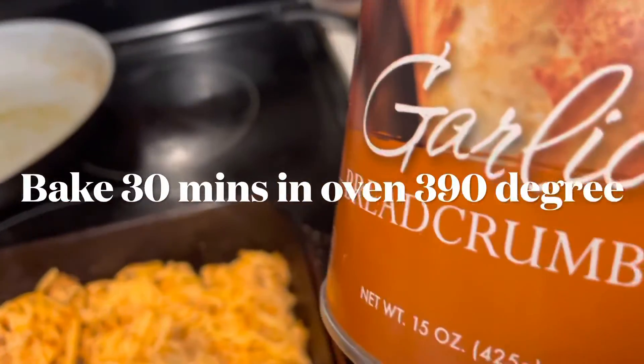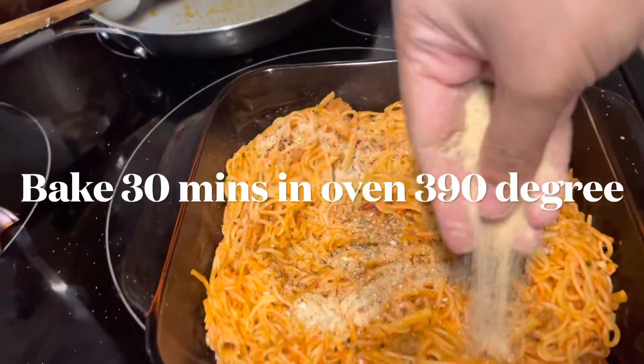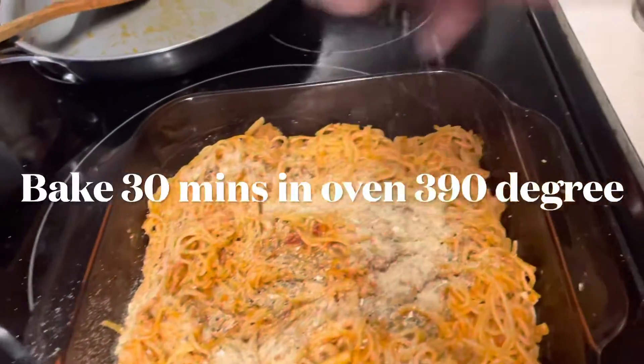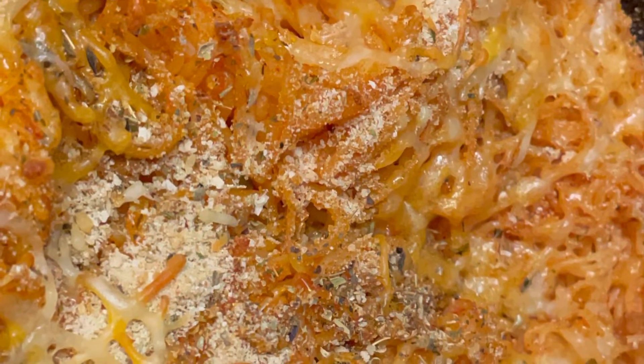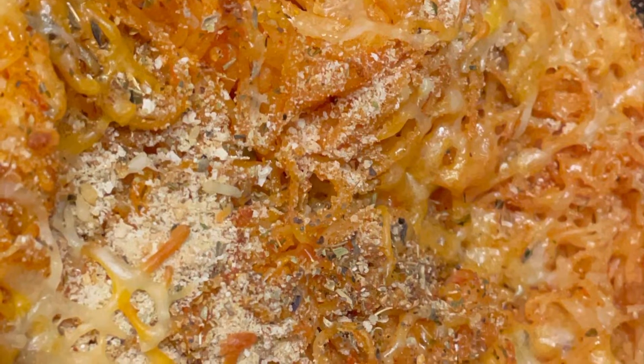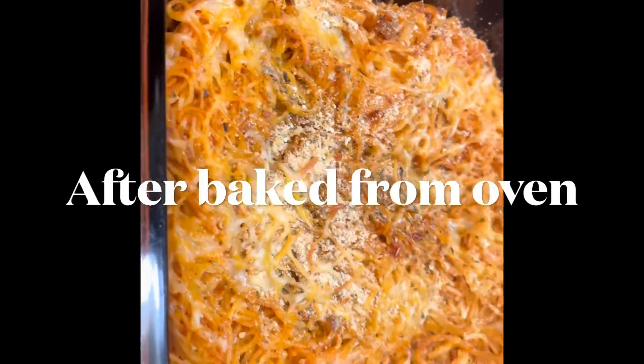Let's mix the pasta and bake in the oven for 30 minutes. Add the cheese and bake for another 30 minutes. I hope you liked this video. Please share and subscribe.